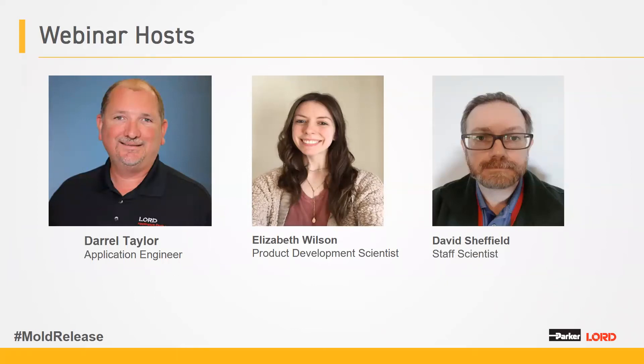Before we get started, just a few housekeeping items. While Daryl, Elizabeth, and David are speaking, if you have any questions, please submit those to the Q&A box and the team will answer those at the end. We're also live tweeting today's webinar — welcome you to join the conversation on Twitter using hashtag MoldRelease. In case you experience any issues with audio, we are recording today's webinar and will be sending a link to view. Finally, we have a short survey following today's webinar for you to provide feedback.